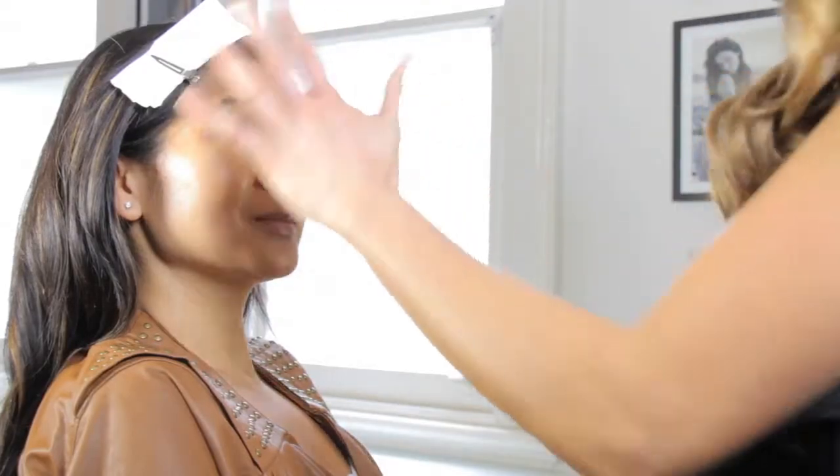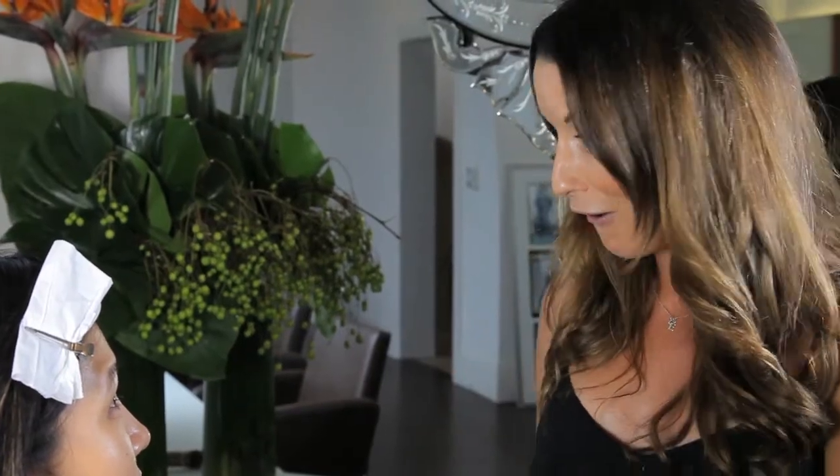Hi, Han. We're about to do your makeup. We've just took all your makeup off and we're starting with a fresh base. I've prepped the skin and we're ready to go.